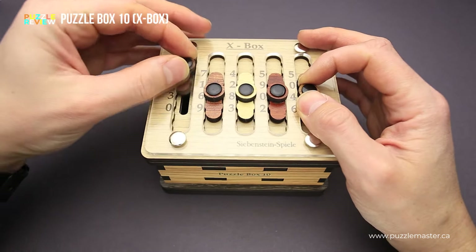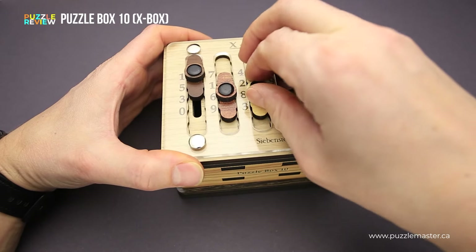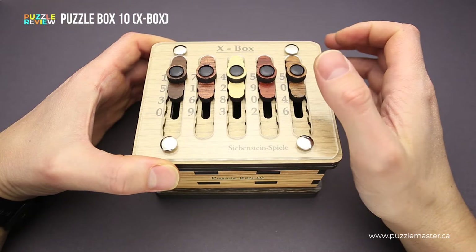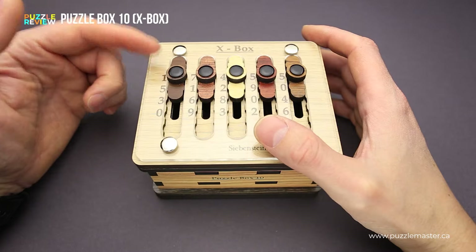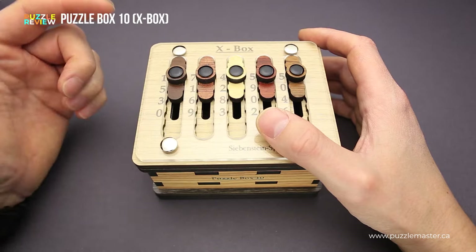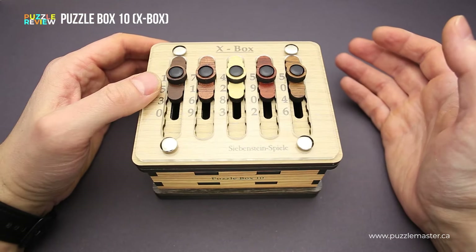The X-Box puzzle has five sliders on top. You can easily move them up and down and they have numbers on each of the sliders. They look kind of odd, since usually when there is a slider and numbers, you see numbers from one to something going one after another — like one, two, three, four. But here it is one, five, three, zero, seven, one, six, nine. So they're kind of random.